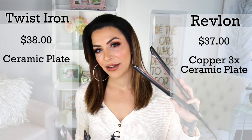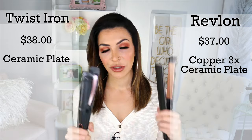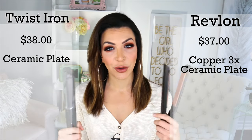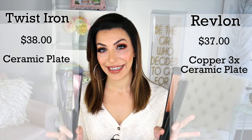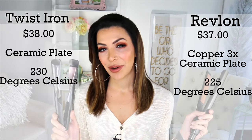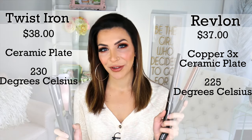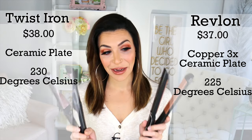The Revlon flat iron is a copper three-times ceramic plate, and this is a ceramic plate, which is really, really good for an inexpensive tool. They have good quality plates and are also comparable when it comes to heat. The twist iron gets to 230 degrees Celsius, and the Revlon flat iron gets to 225 degrees Celsius. So I just feel like these are really good tools to compare.